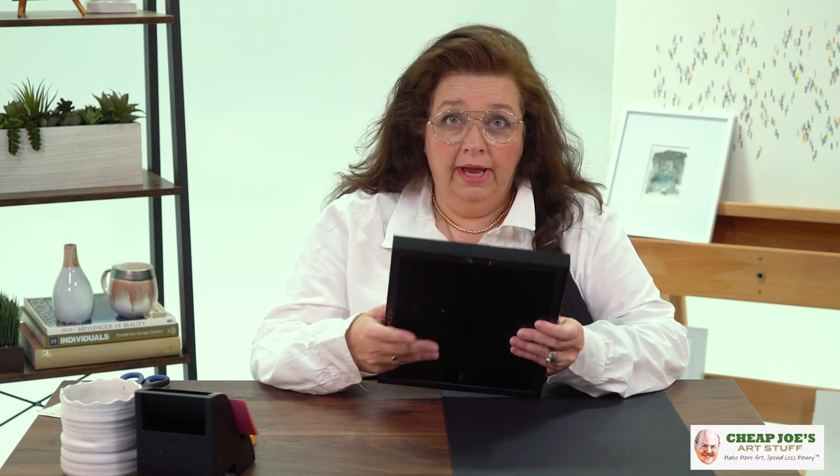Dust covers were created in the framing process in order to keep excess dust, dirt, moisture, and maybe even little creepy crawlies out of your artwork and your frames. It was a barrier on the back to seal up your frames. It's not completely as necessary as it used to be, but it's kind of like a pretty little touch on the back that finishes everything off very nicely. This is a ready-made, and typically you don't put a dust cover on ready-mades, but I do.